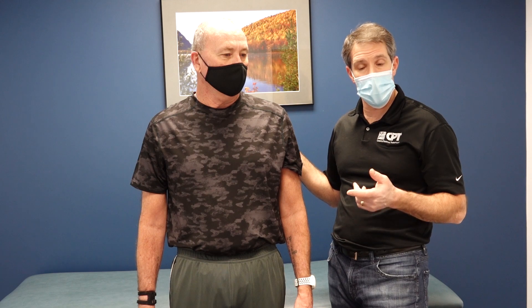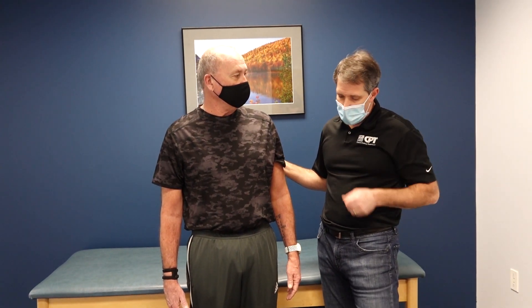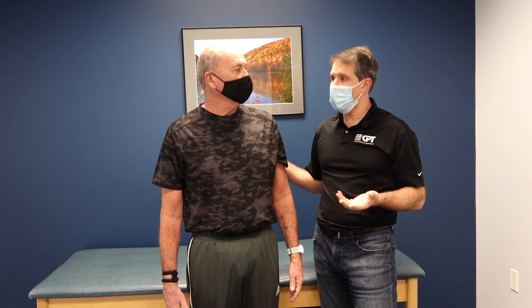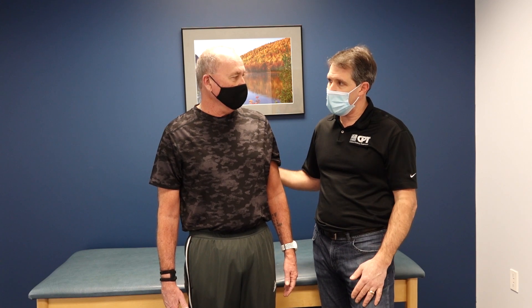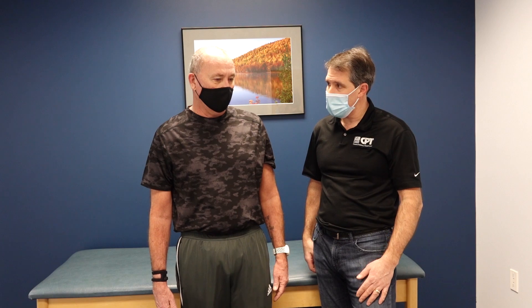You're having an MRI soon, correct? I am. Hopefully that will give us information and get you moving toward getting this fixed. Brian, thank you so much for allowing us to do this. Thank you all for watching — if you liked today's video, give us a thumbs up, be sure to subscribe, and if you want to support Ortho Eval Pal, hit the applause button. Thank you very much.